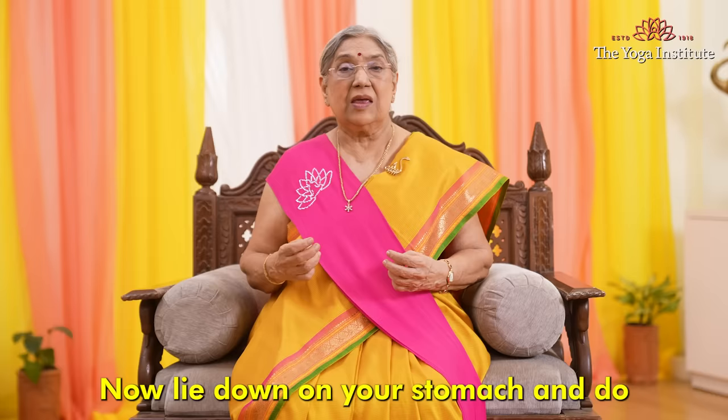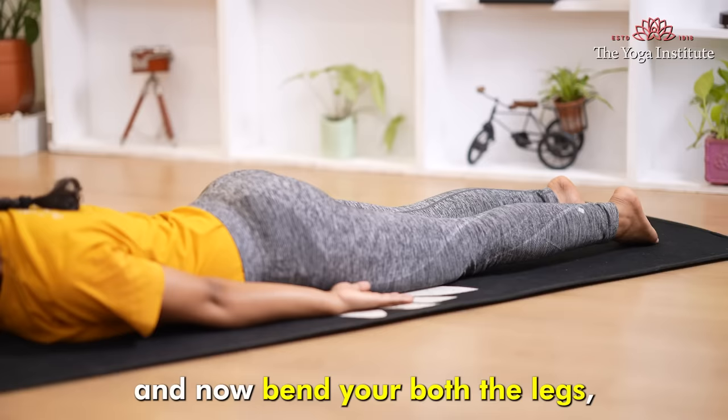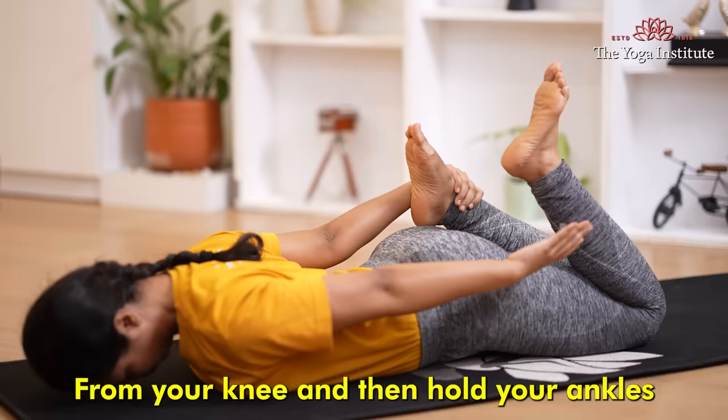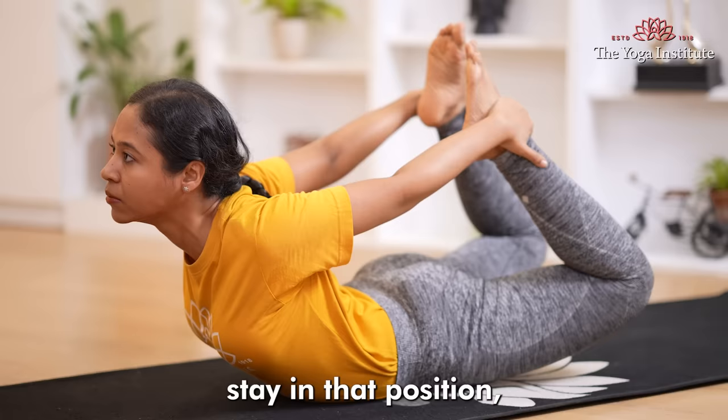Now lie down on your stomach, forehead touching the ground, both hands on the side. Bend both legs from the knee, hold your ankles, then try and lift your head up and the legs up, lifting the whole body back into a big curve. Stay in that position, then come back to the normal position.